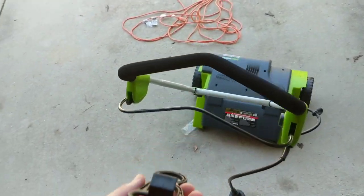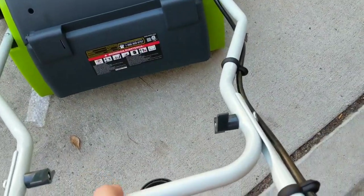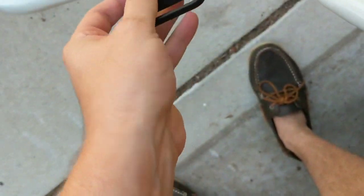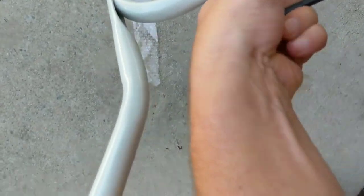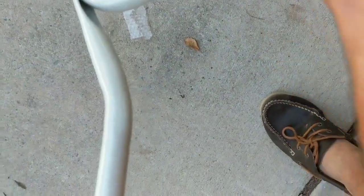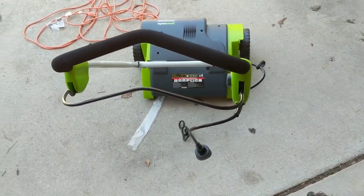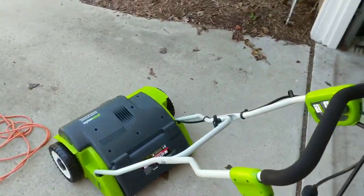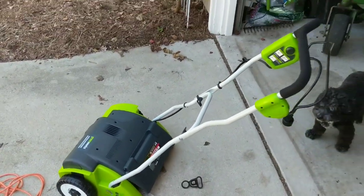This piece is meant to be mounted right around here. Whatever — that piece just holds the extension cord out of your way. I'll probably end up hooking it up, but it does go there and you can rig it up however you want. Let's get this guy in action.